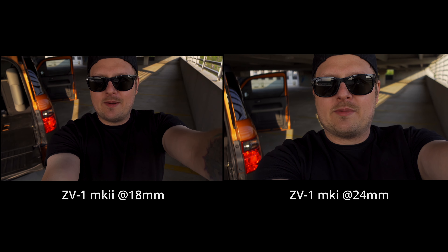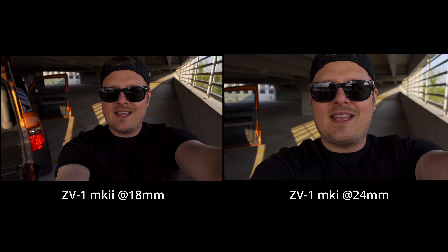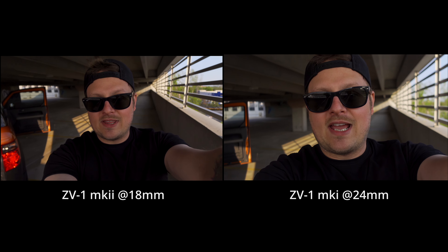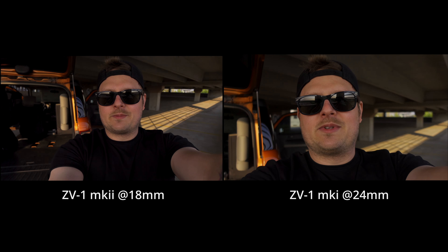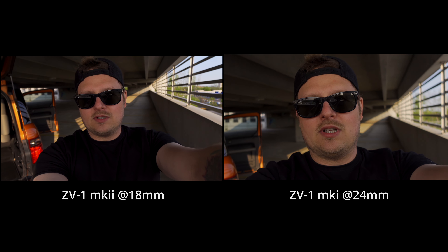I'm holding both cameras at the same exact distance — this is the ZV-1 Mark I and this is the ZV-1 Mark II — and you can see the difference here: 24mm with active stabilization on versus 18mm with active stabilization on. There's quite a bit of a difference. I'm glad they made it wider because as you can see, the original is way too close.